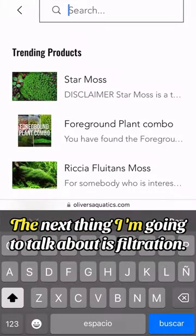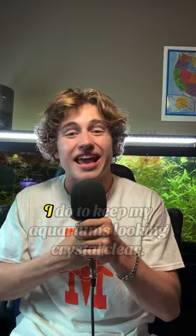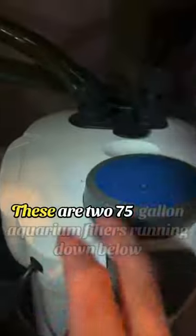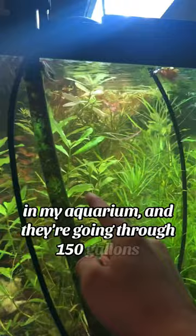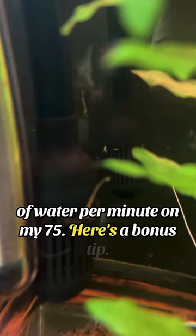The next thing I'm going to talk about is filtration. Having double the filtration of your aquarium size is what I do to keep my aquariums looking crystal clear. These are two 75-gallon aquarium filters running on my 75-gallon tank, going to 150 gallons of water per minute.